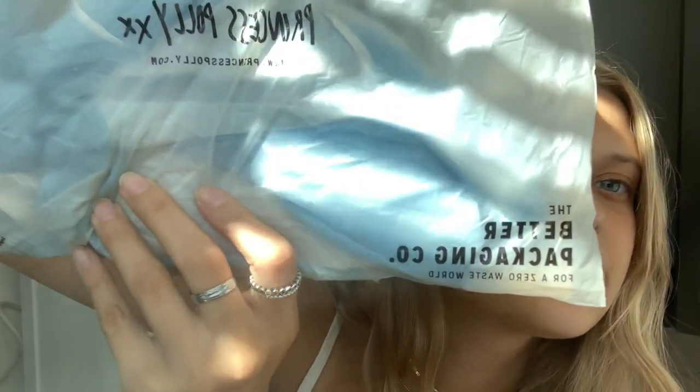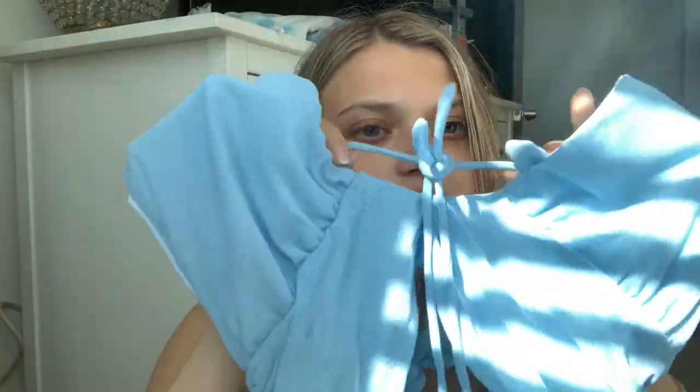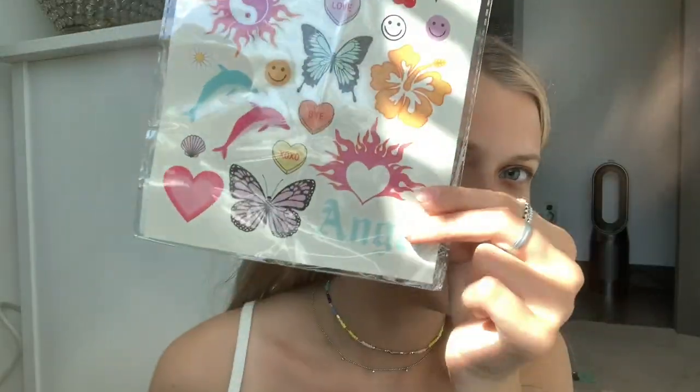I'm so excited — look how cute it is! It's so much cuter than their own packaging. It says 'I'm just a dirt bag baby' — I love it! This is not your traditional plastic bag — it's partially made from plant material and completely compostable. It's from the Better Packaging for Zero Waste World. I love that! So here's what I got: it's this light blue halter top with a little tie in the front, it's a mesh-like material, the back is open. I also got temporary tattoos — they're so pretty!